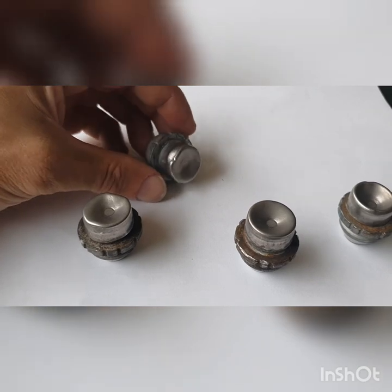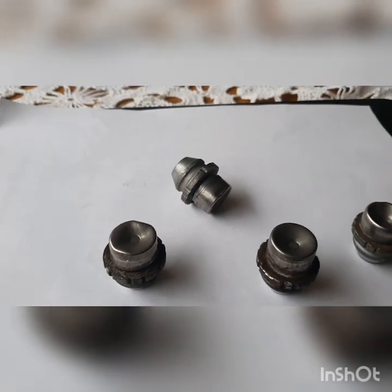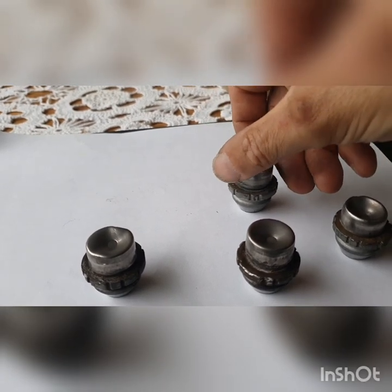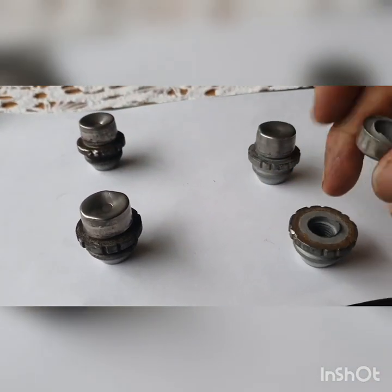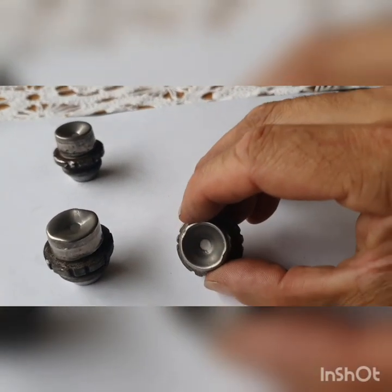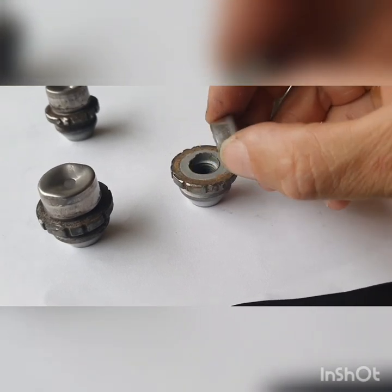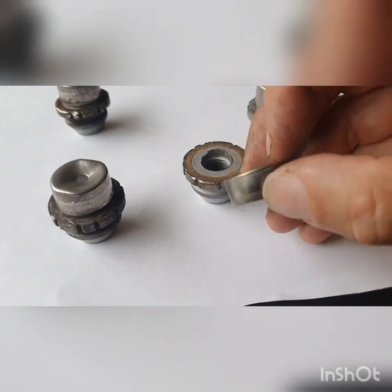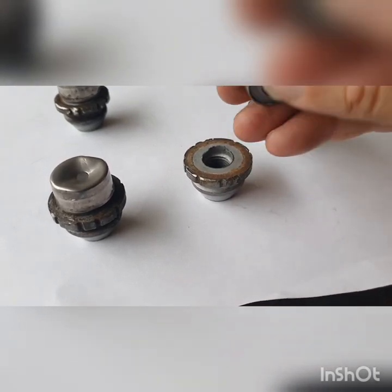They have this metallic cover on the top which comes off. The idea behind it is that if you put a socket on the top, it will just shear off and come away like that. Underneath, you can see it's only the flimsiest, tiniest little bit of alloy — aluminium of some sort — that's holding these two pieces together.